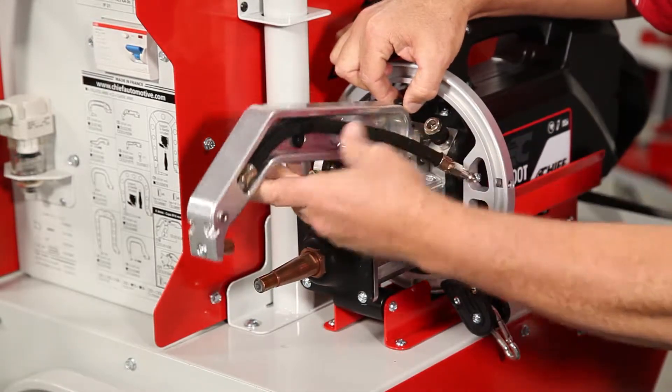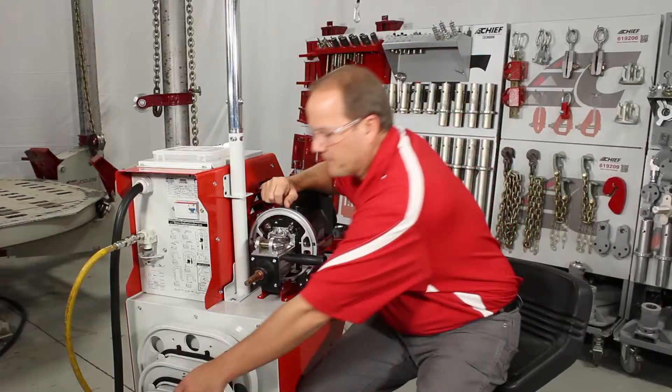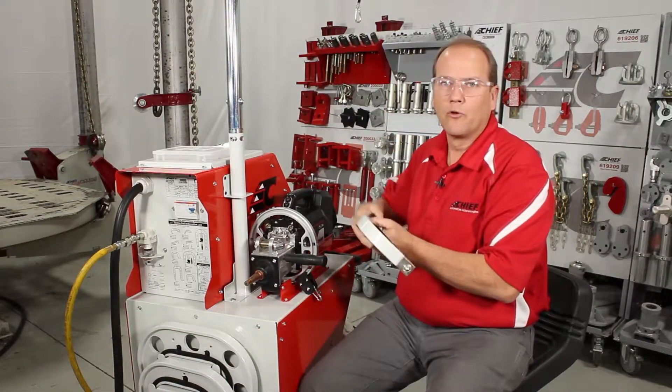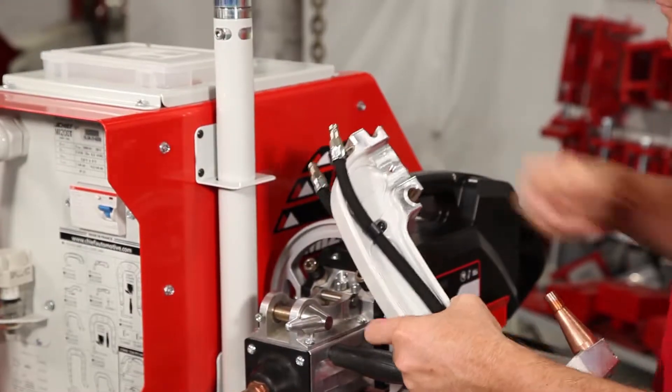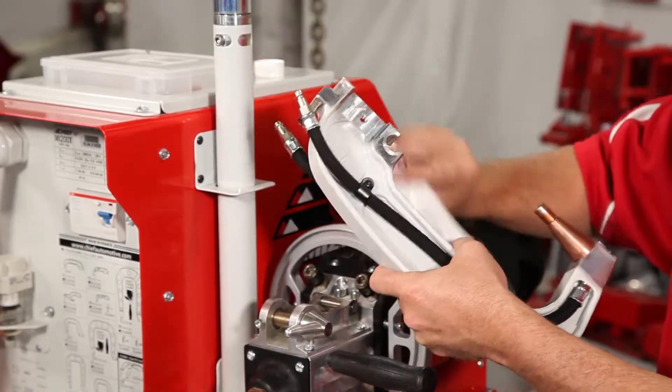Clip the arm up and remove the arm — we're ready to replace it with the new arm. Before placing the arm in, we want to make sure that we put copper grease on here for lubricant and conductivity.